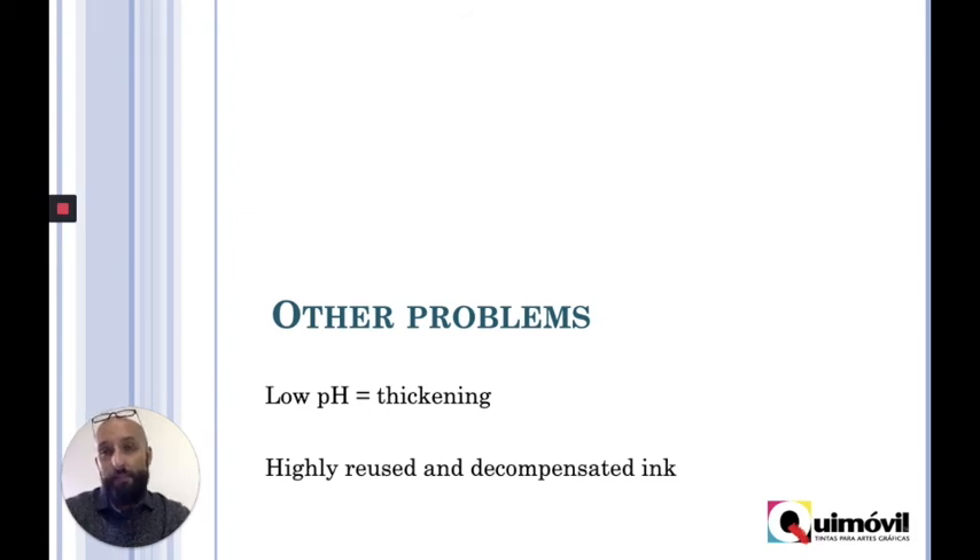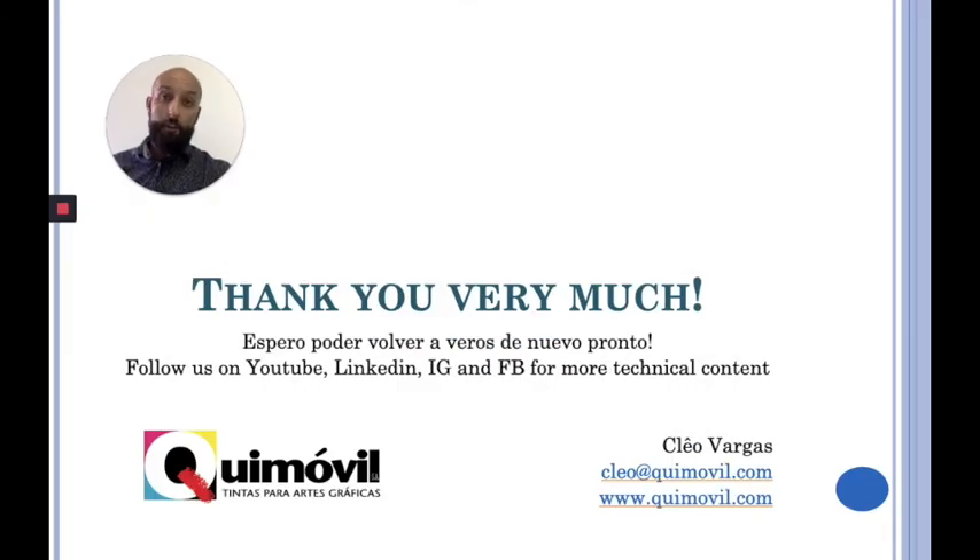This is everything I wanted to talk to you about foam. I hope that this has helped you understand a little more. Of course, there are many other problems when you print with water-based inks — one of them is a low pH, which will also make the ink thicker. For example, when you work with inks that go back and forth to the machine many times, you can decompensate the formula, and all of that can be a big problem. But I think that's something to talk about in a next video. I wish you the best, thank you very much. If you need any more information, here are all of my contacts and I'll be happy to help you. Have a good day!